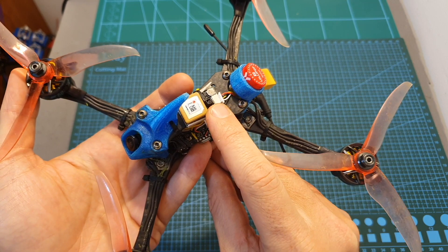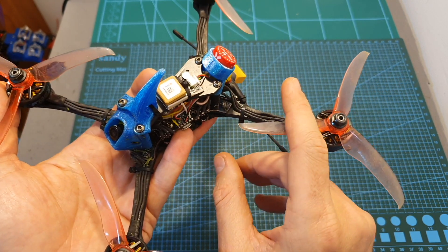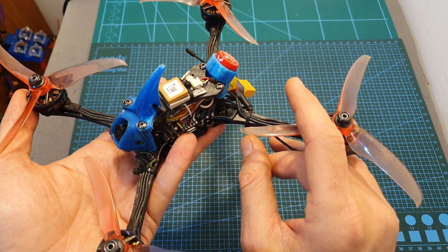I added the GPS unit to this build in order to measure the top speed, and as you're about to see, these powerful motors in conjunction with this lightweight build led to some very impressive results.